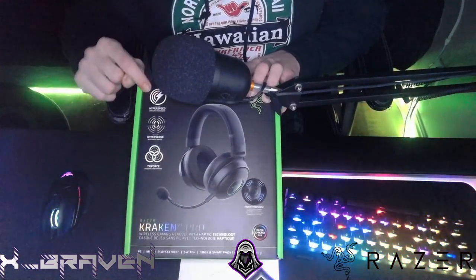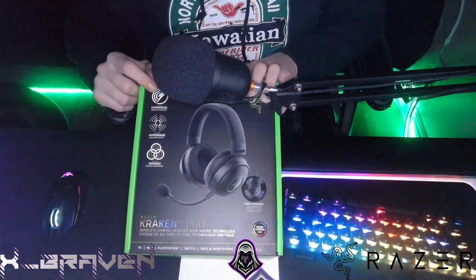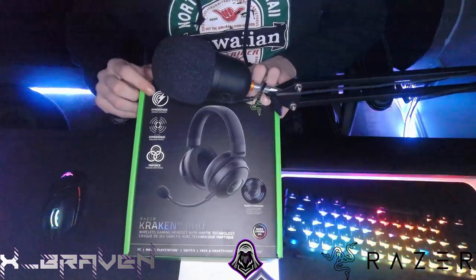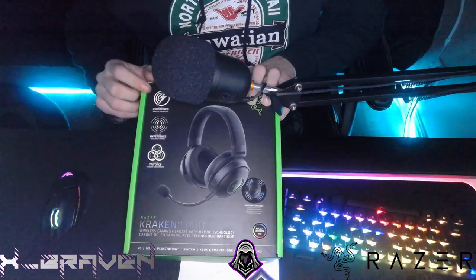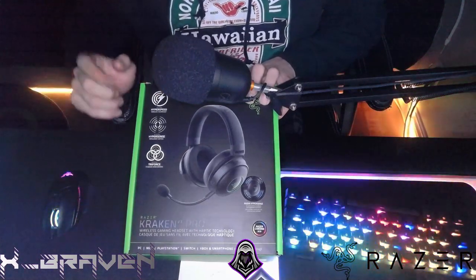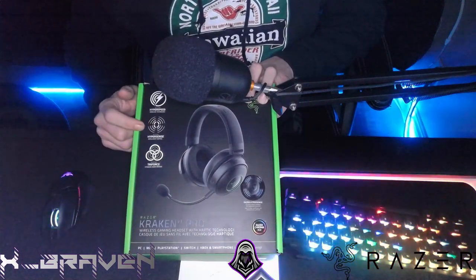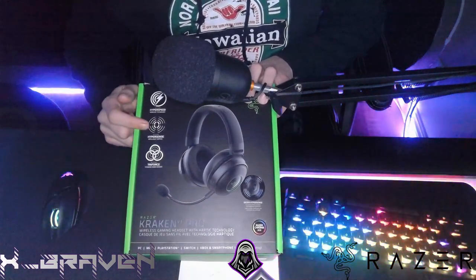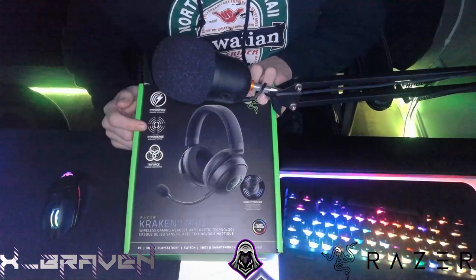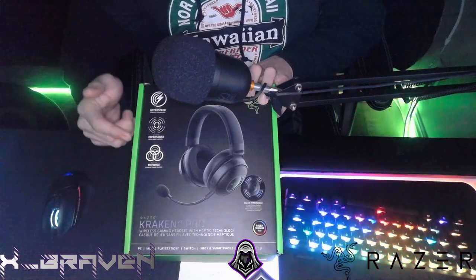HyperSpeed wireless technology is probably one of, if not the top tier wireless feature in any gear through Razer's products. They're top tier in terms of fast response times and how directly connected you are to your computer. That's why this is really highly rated. And then you've got the HyperSense technology — this is one of the reasons I've been pushing this headset because it actually brings in a different type of not only immersion factor, but a sense awareness factor to gaming competitively, which is really cool.